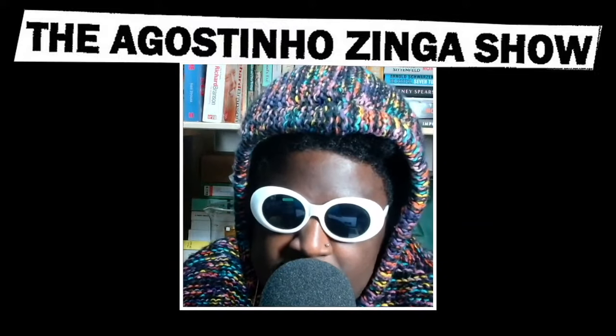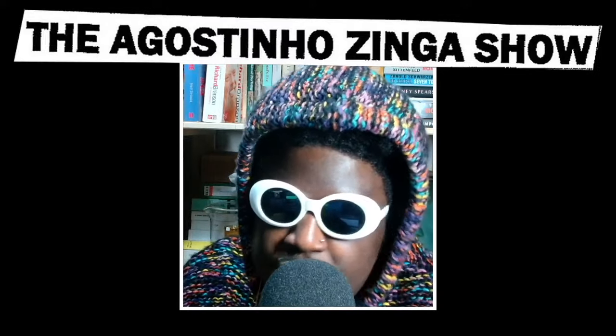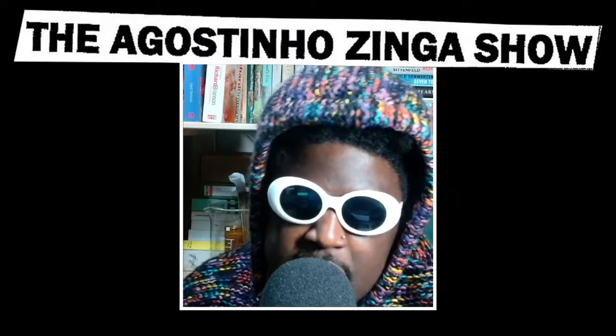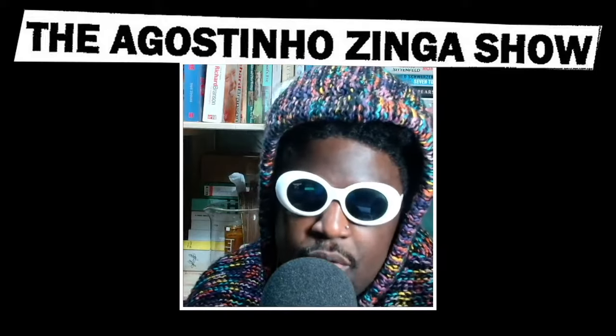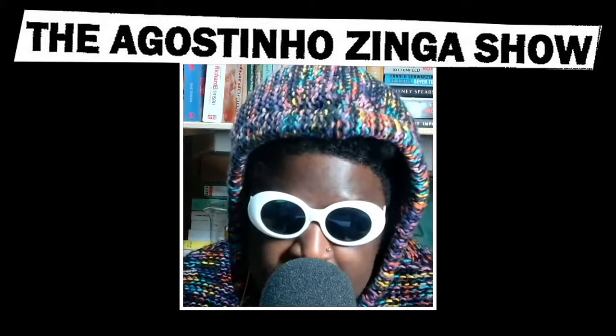I want to talk about this because I'm really excited about these. I think this is probably one of the best Adidas collaborations I've seen in recent history. This Instagram page I've been following for a while called Heart Copy have collaborated with Adidas on a really interesting pair of shoes.